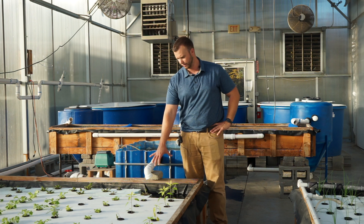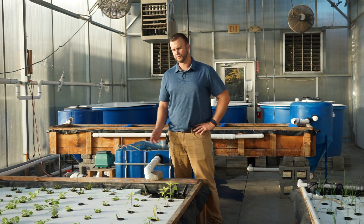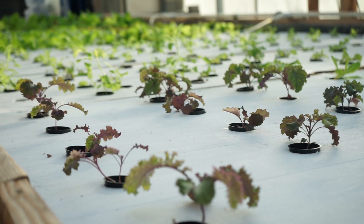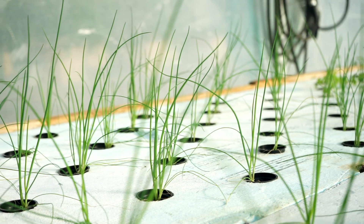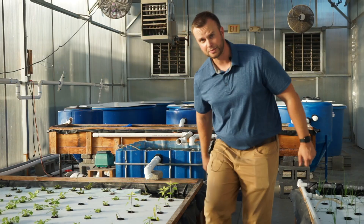You could also add another clarifier right where the water comes into this bed if you wanted. In these beds we grow a lot of different things including various types of lettuce, peppers, kale, basil, bok choy, and we've done a lot of other cool stuff too.